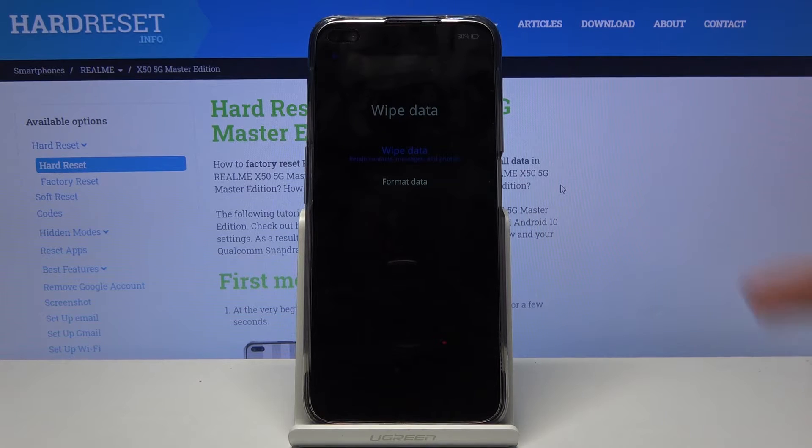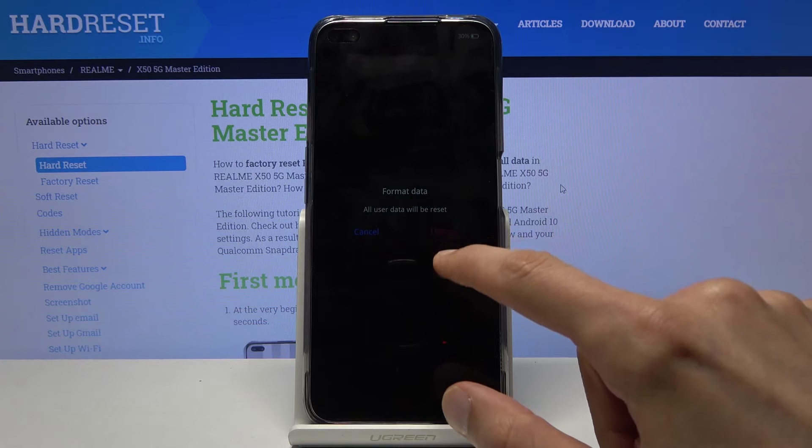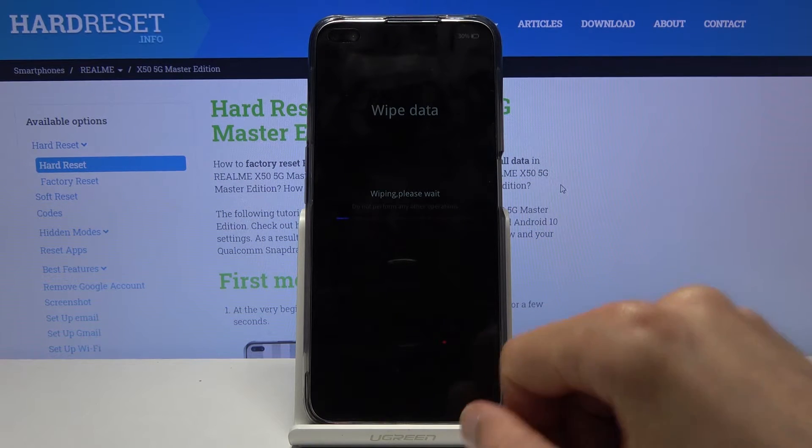From there you want to select format data, which is the option below. Tap on format again and this will begin removing all personal data.